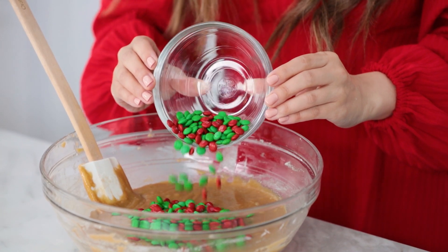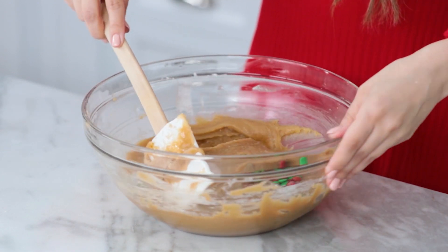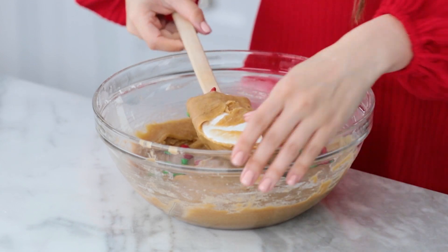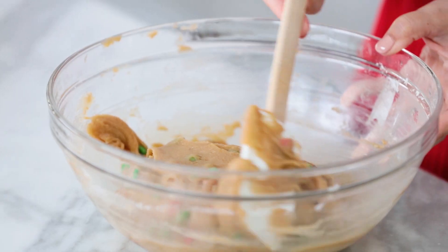Pour the M&Ms into the bowl, then gently fold them into the batter using a spatula or a big wooden spoon. If you haven't folded before, it's really easy — you basically just don't want to break your M&Ms. So you go under, over, and then turn the bowl. Just keep doing that until everything is gradually incorporated. I picked up these little M&Ms because they are specifically for baking — they work great in recipes.